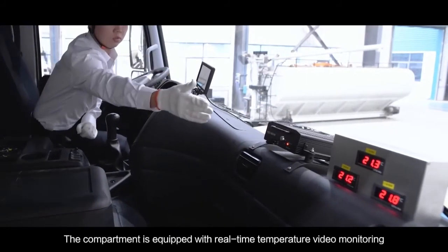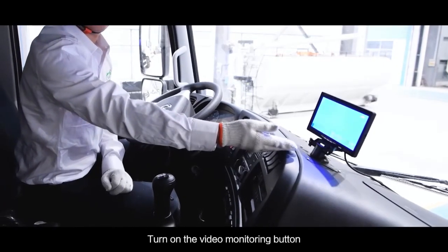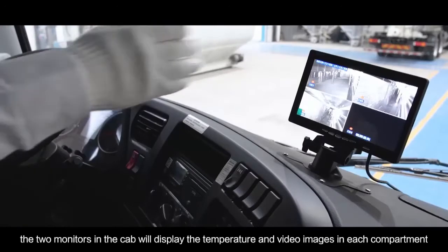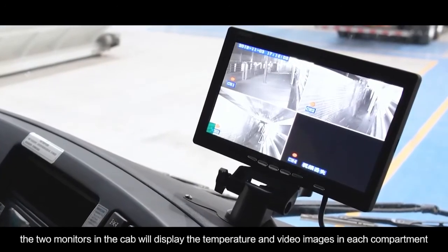The compartment is equipped with real-time temperature and video monitoring. Turn on the video monitoring button and the two monitors in the cab will display the temperature and video images in each compartment.